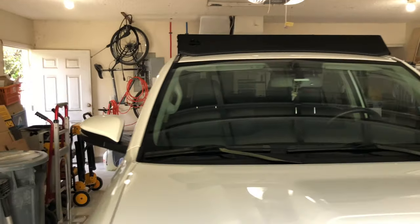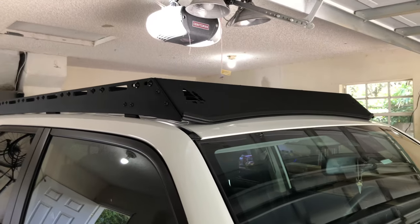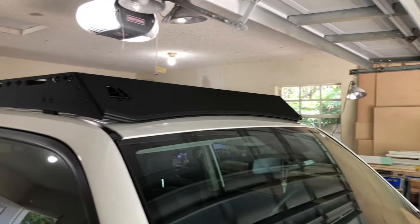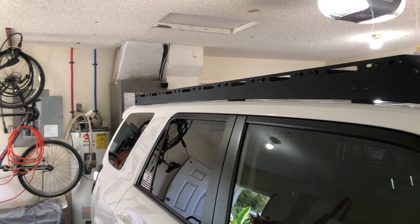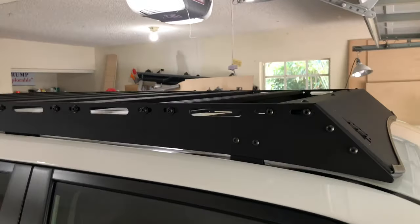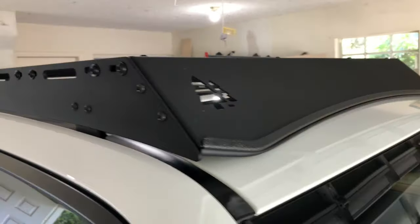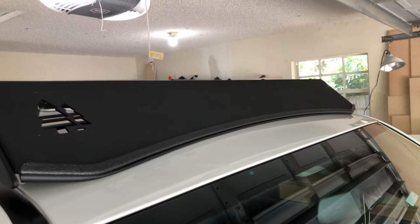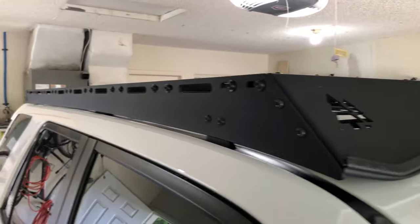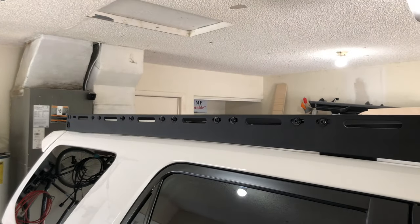Hello YouTube, thanks for coming back. This is Rusty for the Project Forerunner channel. There are a lot of different choices out there for roof racks, but after months of research I ended up on the Green Lane off-road rack. I'll try to get through this pretty quick, but there are several reasons why I went with them.